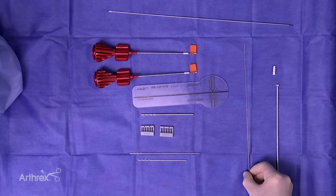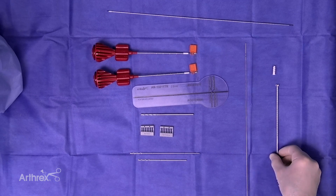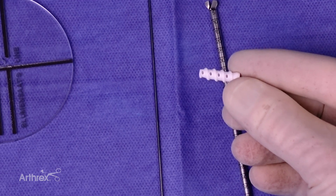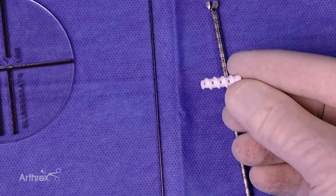There are nitinol wires for passing alongside your drill pin after you find your isometric point. Here's the reamer in the kit: a 7mm diameter low-profile reamer for creating the femoral socket. We also have a new fixation screw — a Biocomposite Fast Thread, 6mm diameter, 20mm long, for femoral graft fixation.